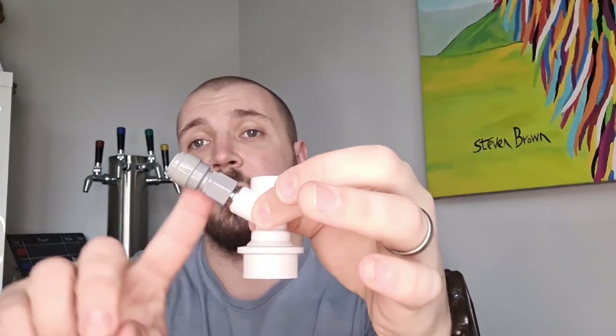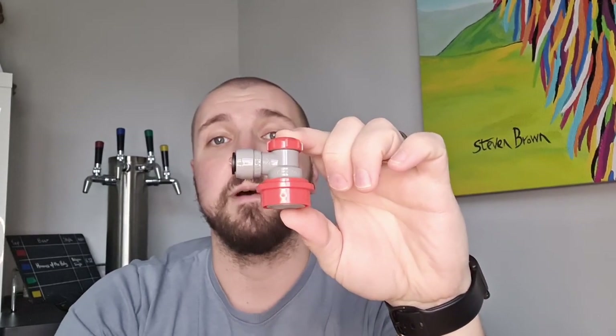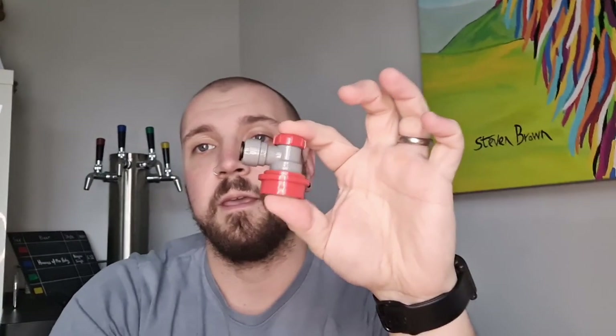The second point to note is the connection angle. On the old one, the actual connection point is at about a 45-degree angle, whereas the new one is at 90 degrees, which is a much better option in my opinion. I found that with the beer lines coming up at that angle, it tends to put a lot of stress on them.